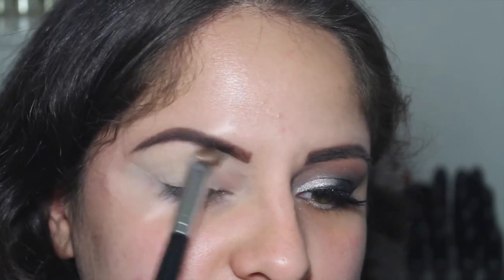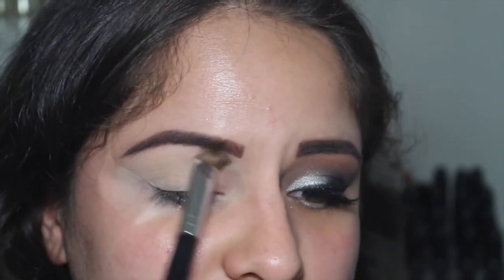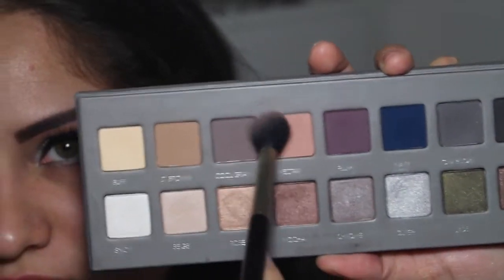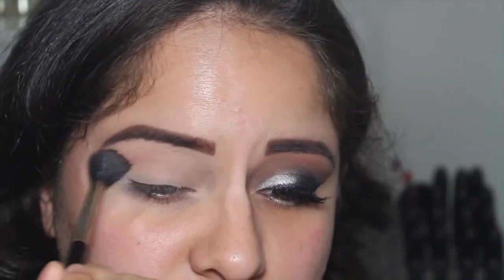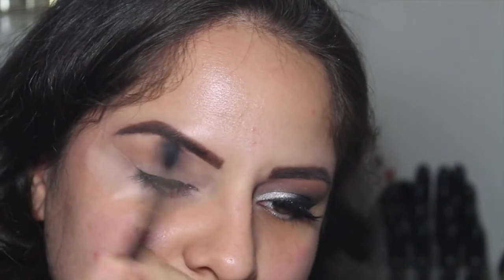I'm taking this Coastal Scents flat shader brush with the shade Buff from the Lorac Pro 2 palette and just putting that all over as a base color. Now I'm taking my Sigma E40 with the shade Nectar and using that as a transition color, just blending it out all over the crease and above the crease.